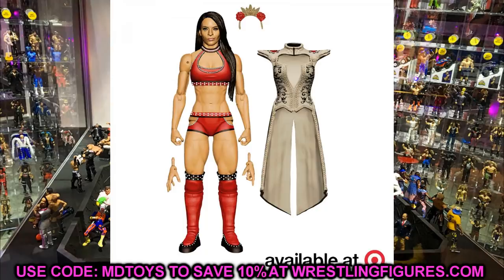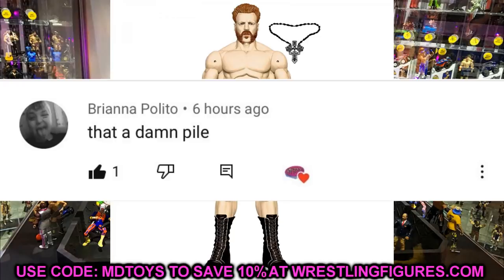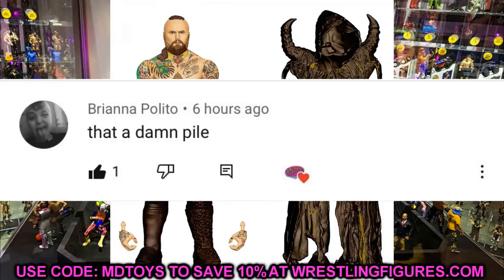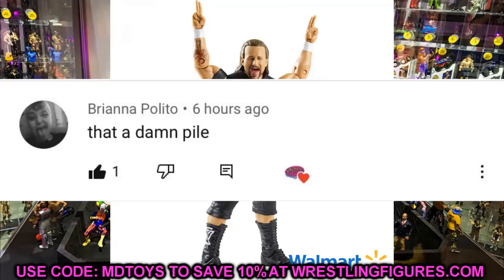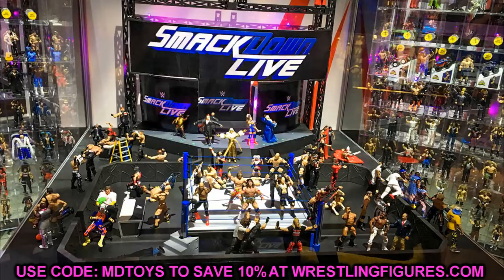Before we get out of here, a random shoutout goes to Brianna Polito for their comment about 'that a damn pile' from a collection video — that made me chuckle. Huge shoutout to Brianna for that comment. Thanks so much for watching, guys. Subscribe to the channel, follow me on Instagram and Twitter at My Damn Toys, and I will see you guys in the next video.